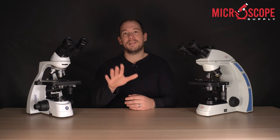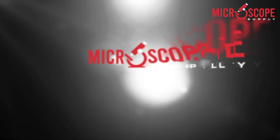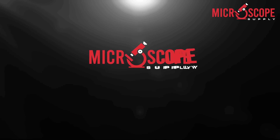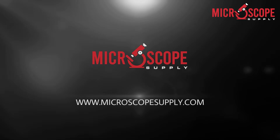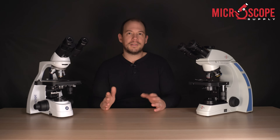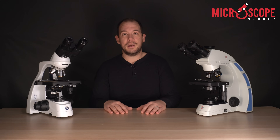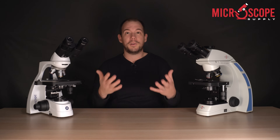Today we take a look at five things that you should look for when purchasing a compound microscope. Trying to answer the question — which microscope is right for me — can be fairly complex, and of course it depends on your specific application and budget. But I do have five things that you should look for when comparing microscopes to figure out which one is going to be the best for your situation.